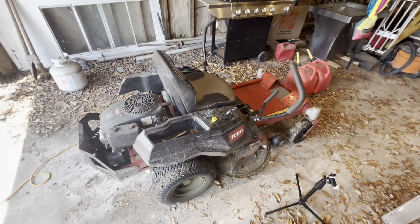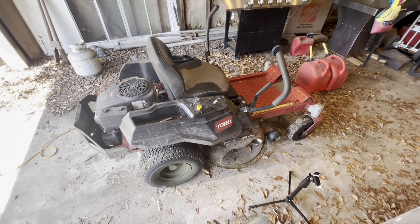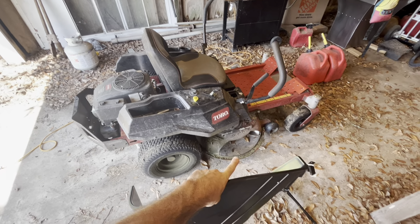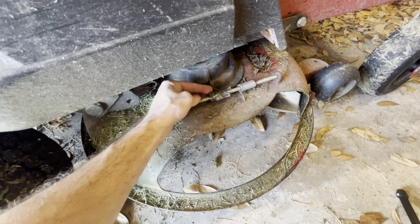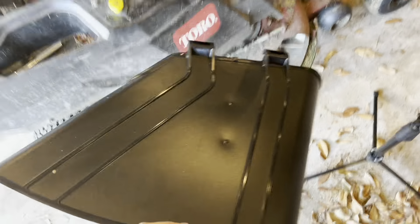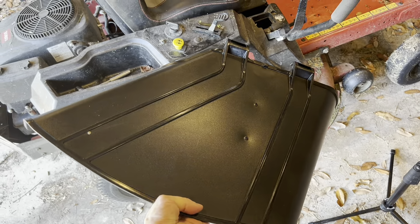Hey everyone, I have a Time Cutter 42 here where my deflector got knocked off. You can see this is the leftovers from it here. So I had to buy a whole new one, unfortunately. I got this off of Amazon — I'll throw a link in the description.